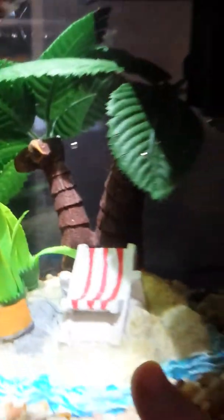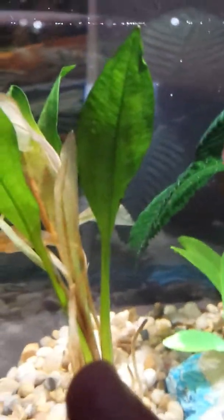Right now I have a fake beach-type theme here because I didn't have any more caves. Over here is an Amazon sword live plant. My filter is on but I'm gonna have to take some water out because it's overflowing — the filter is way over.